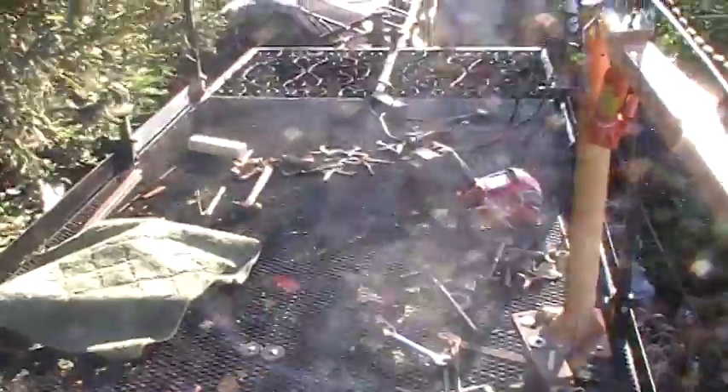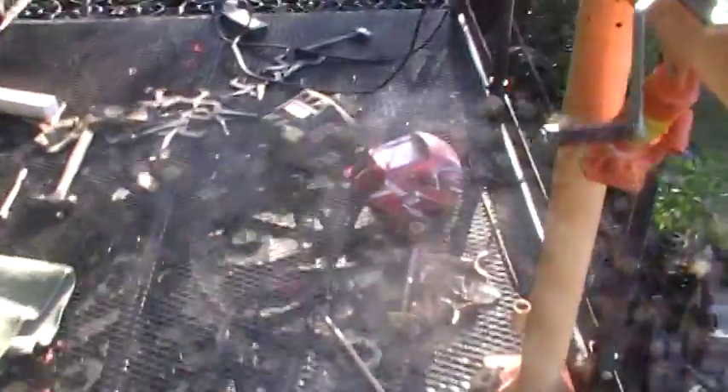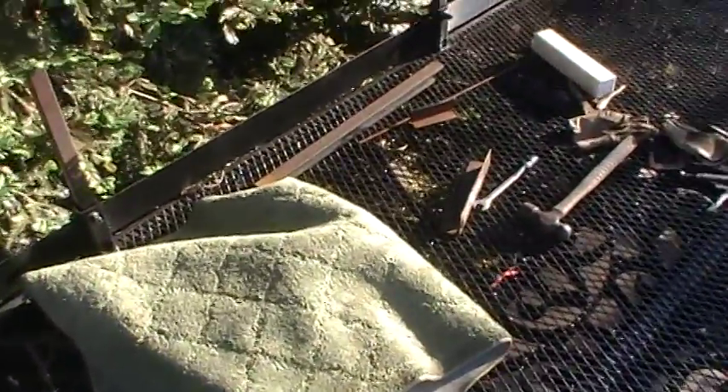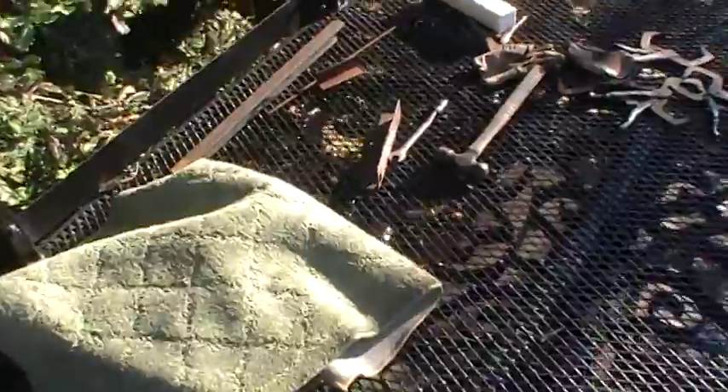We've got some real estate up here now. The upper floor would be 28 feet long. And this stuff's hard on my knees, so my wife gave me some little throw rugs. I put a couple of those down — it's like being on padded carpet.